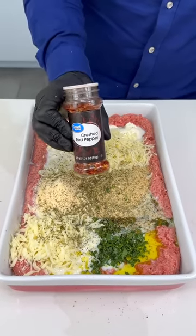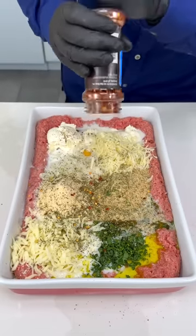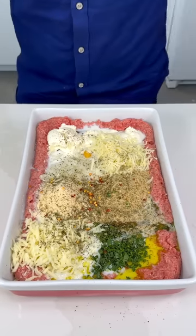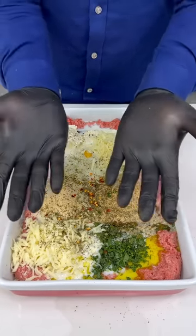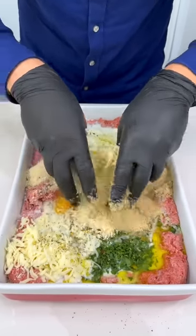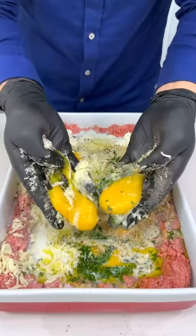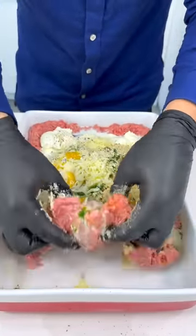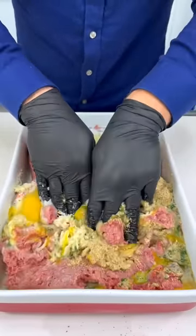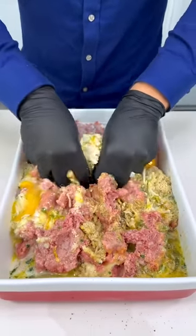And some red crushed pepper — this is optional but it gives that little boost. Just a little bit to give it a nice boost of flavor. Now put your gloves on and gently squeeze this all up — we want to break all the egg yolks in there and gently fold it into the meat.